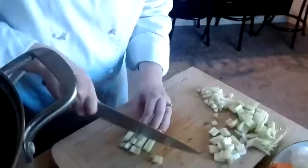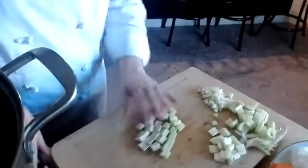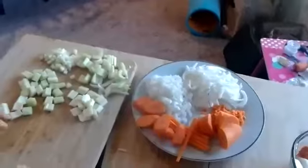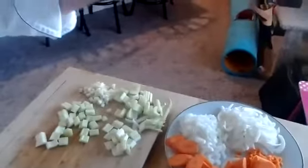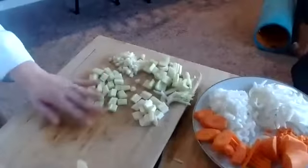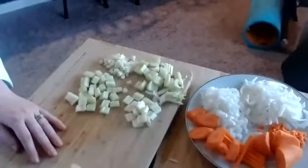I'm just going to finish cutting up the celery — we're going to need it for our stock. If you look here, I have a couple of different cuts of celery, onions, and carrots. I used one onion, one and a half carrots, and three celery ribs, and we got quite a few different cuts just utilizing a couple of different vegetables.